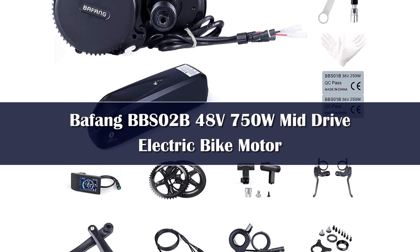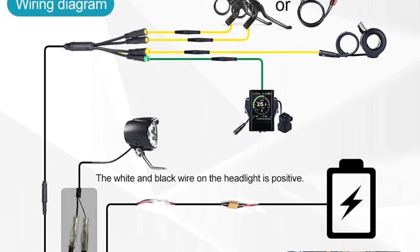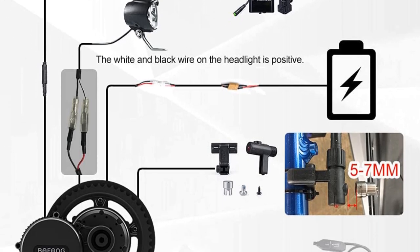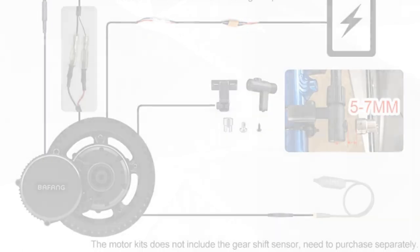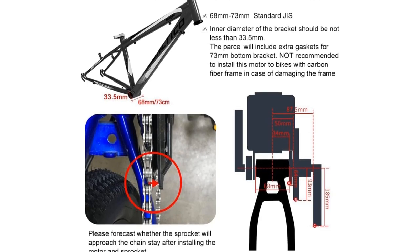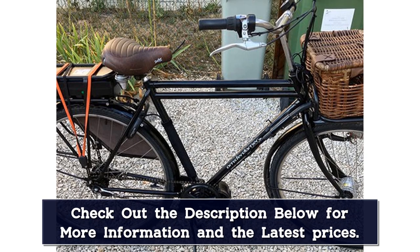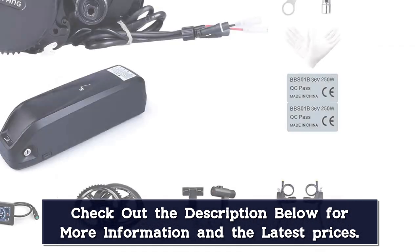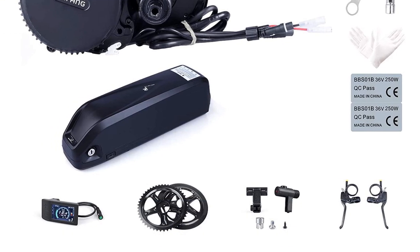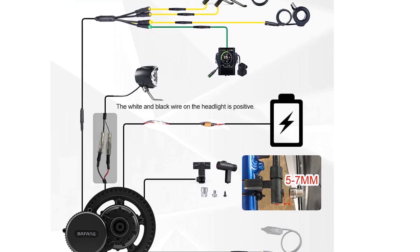Number 3. Easy installation using only a few tools to remove the crankset and install this mid-drive motor. Fits a standard JIS 68mm or 73mm bottom bracket, with extra parts and gaskets included. Suitable for mountain bike, road bike, and commuter bike; this motor may not be installable on fat tire bikes. Not recommended for carbon fiber frames. Features two riding modes: electric and pedal. A decent choice for cycling enthusiasts who don't want excessively fast traffic. This is the 750W motor from the Bafang BBS 02B series.